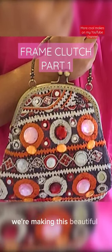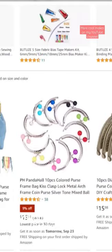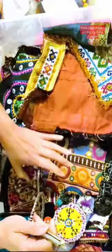We're making this beautiful frame clutch with this spectacular banjara fabric. But first let's buy a frame off of Amazon — it costs about seven dollars. I got myself a bronze one and I dug deep into my stash and found this beautiful fabric that matched the frame. Look how cute this is. It has mirrors on it.